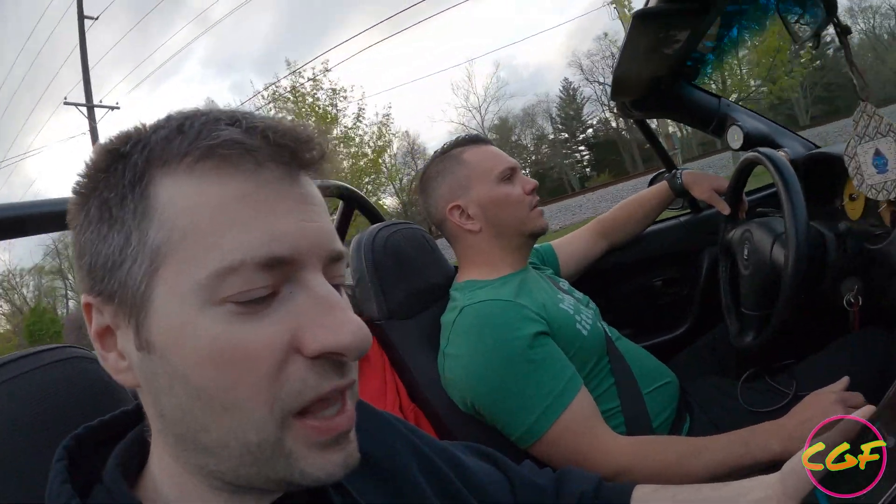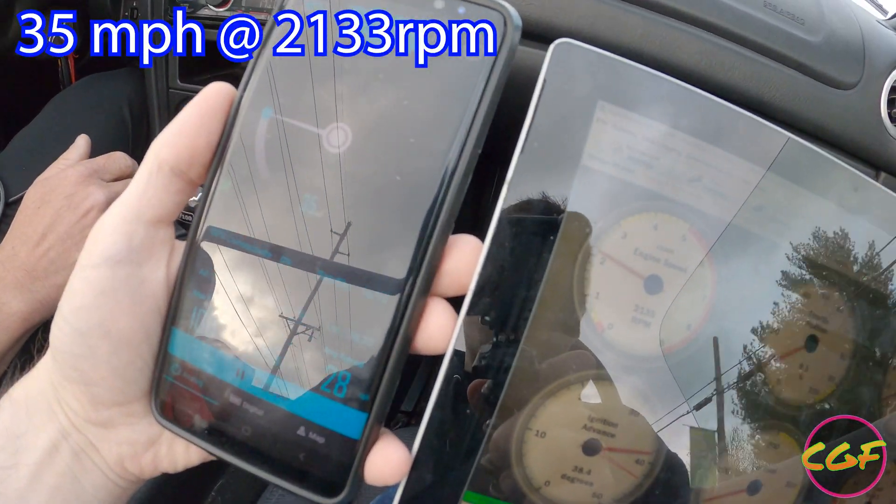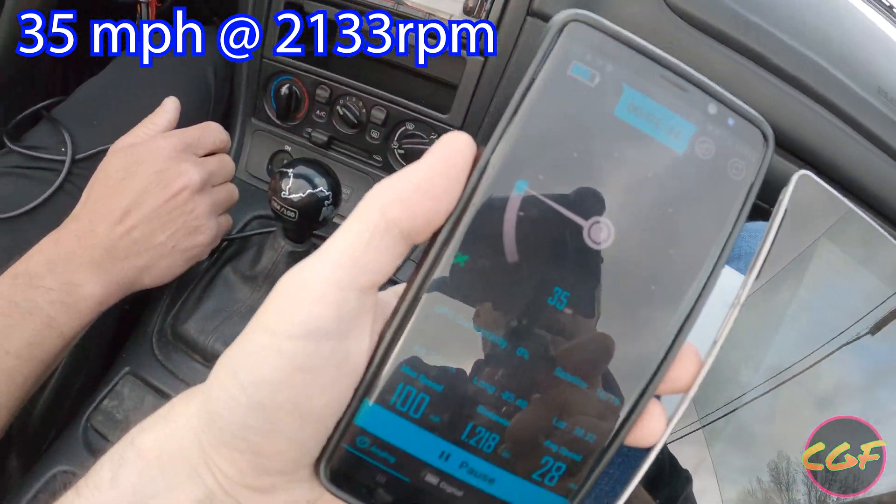So we're cruising here at about 34, 35 miles an hour — that's the engine RPM hovering down at about 2,100. You can see 35 over here. Next up we'll go hit 60 and see what that's like.